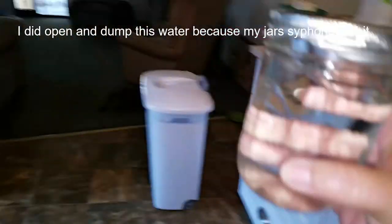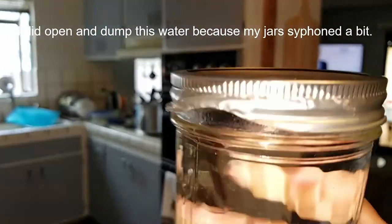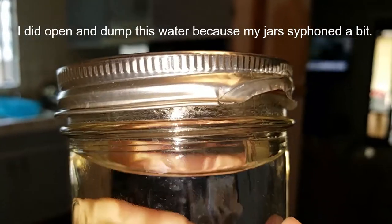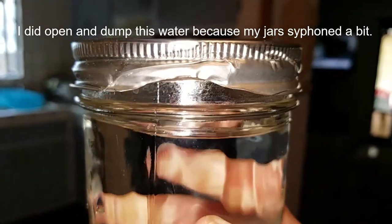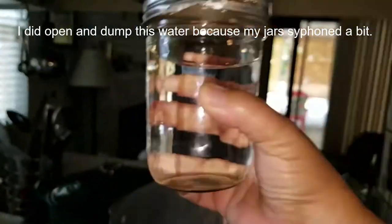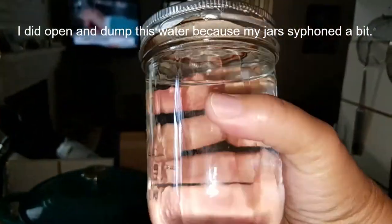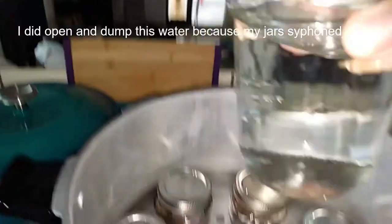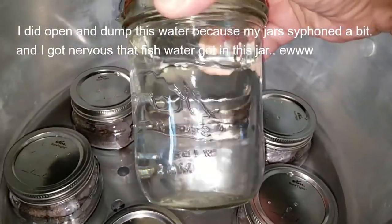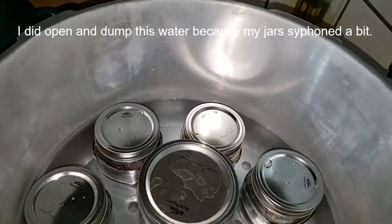This is for my friend Heather — I want to show you this ring that actually came on a jar. There is Ball quality control for you — the jar was fine underneath, just the ring was messed up. Anyway, this is my constantly-being-sterilized jar of water. Heather was over the other day and asked me why I have this, so now I can show her — it's so I can make a full load.